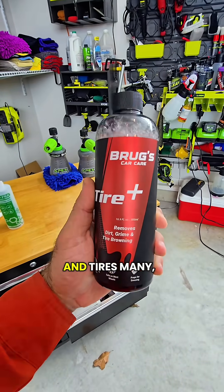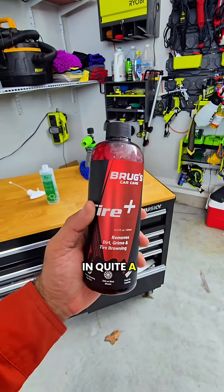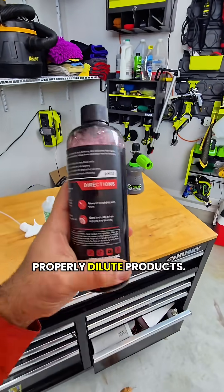I've shown you guys how to detail wheels and tires many, many times over, but today I want to show you something that I haven't really shown in detail in quite a long time, and that's how to properly dilute products.